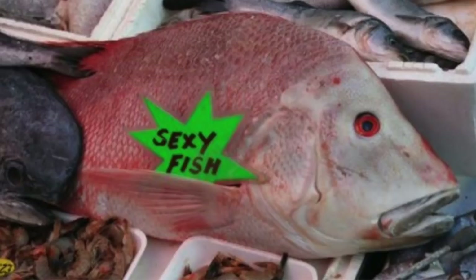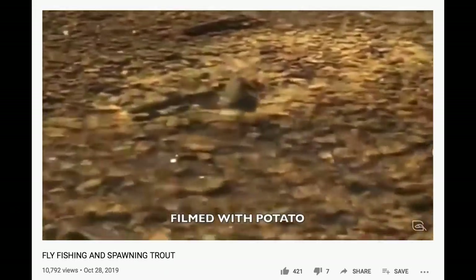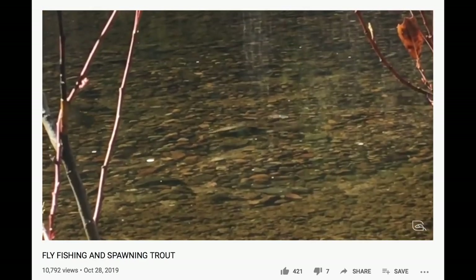I mentioned spawning fish earlier. If you're fishing ice out, you're going to find some rainbows that are getting ready to spawn. Don't fish for the spawners and don't step on the redds. For more info, watch my video about spawning trout — I'll leave a link below.